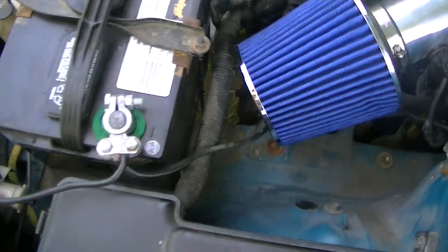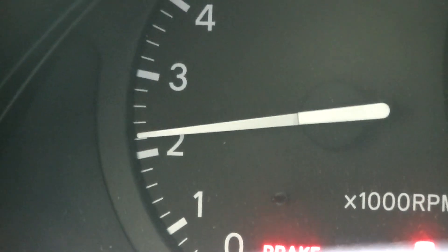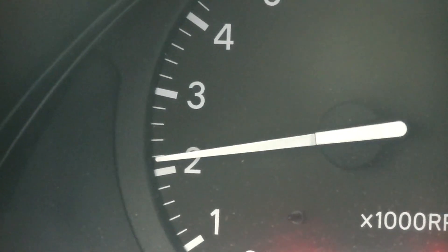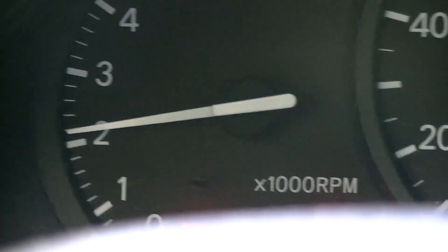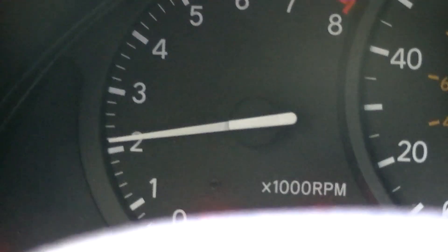This is actually a throttle position sensor — I didn't know that. See, when you turn it, it turns the throttle. So it's not a MAF sensor. There really is no MAF sensor. See the RPM still drops — my foot's held at the same position but they fall, and then it revs up. I honestly have no idea what to do here.